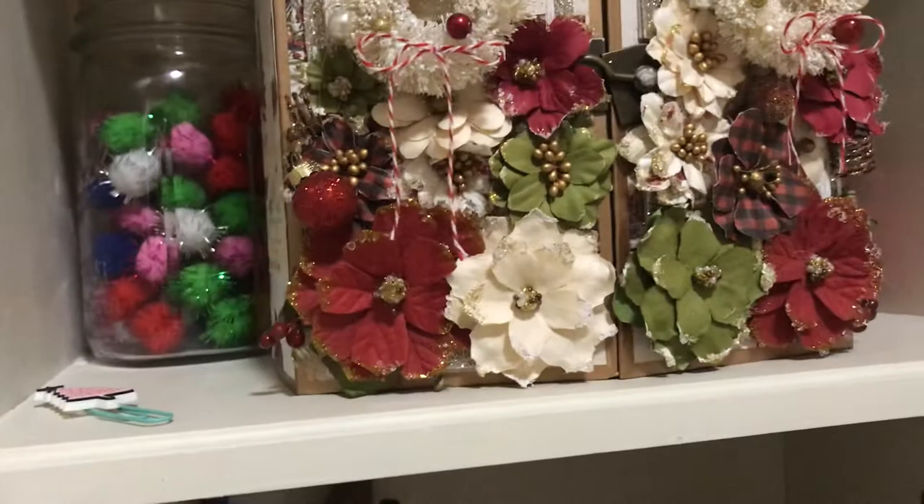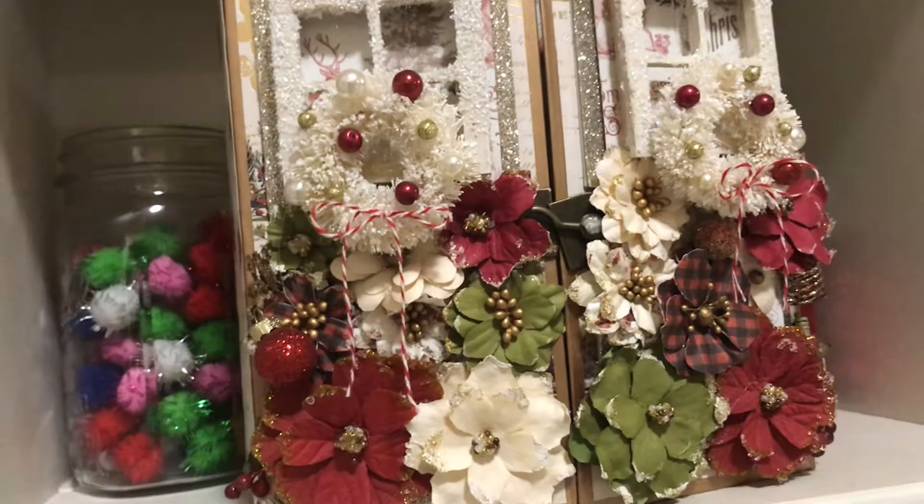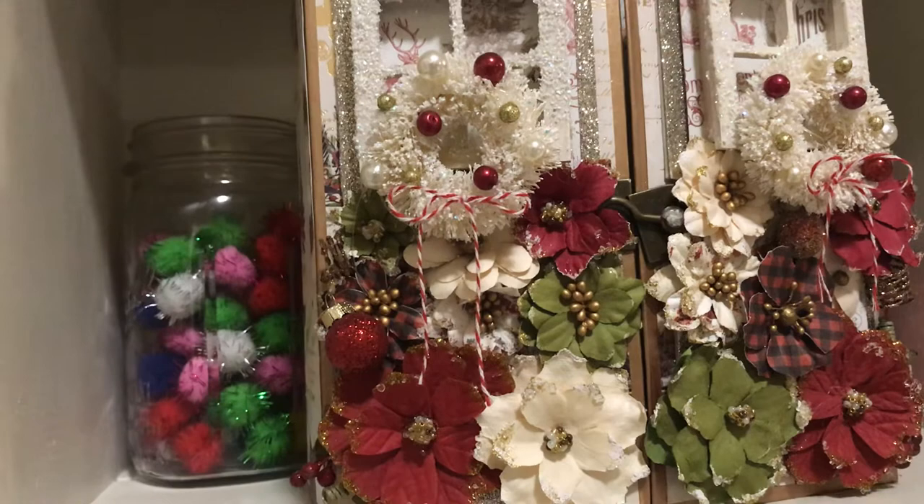I went to a workshop where Frank Garcia was there. I live close to Big Mouth Scrappers — it's in Kaufman, Texas. I got to attend a class with Frank Garcia, got a photo with him, and got to do his album. It's real pretty.